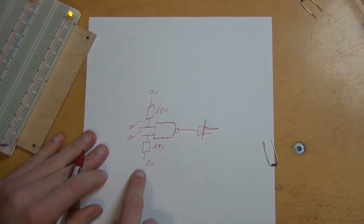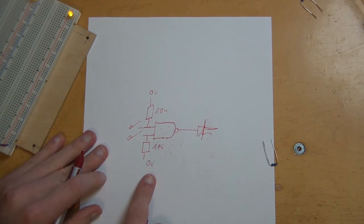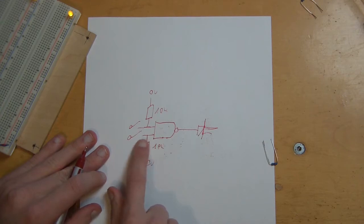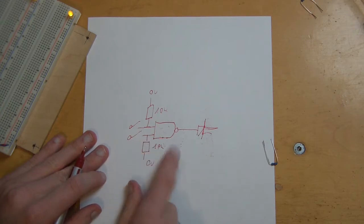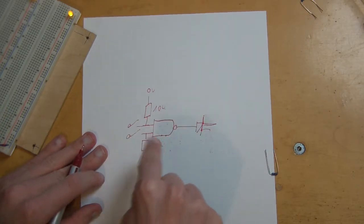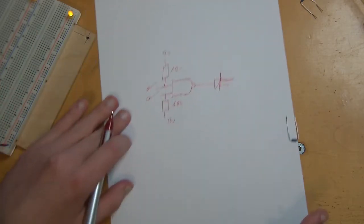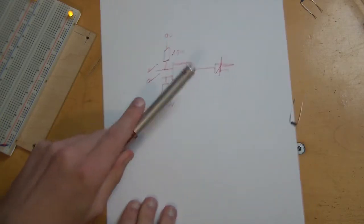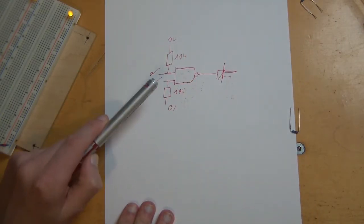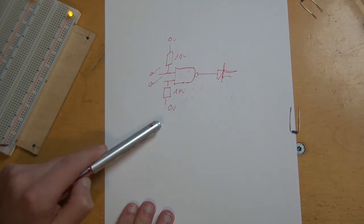Those are pull-down resistors. They go to ground, to 0 volts, and they are 10K resistors. With those, you will have true 0 at those lines. Only then does a logic gate in an IC actually work. You always need to put either 0 or 1 on all inputs of a logic gate. Otherwise, it won't work.